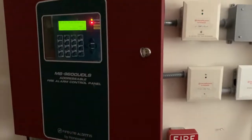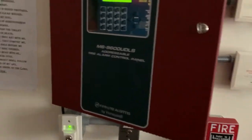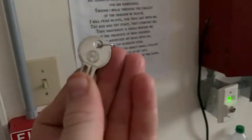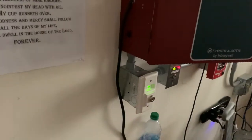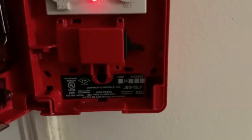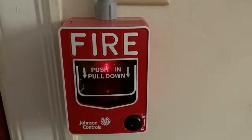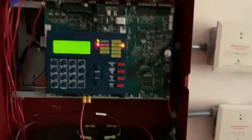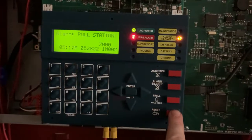We're gonna reset the panel, but first I'm gonna go ahead and reset the Johnson Controls JBG-12LX using my Notifier key — just stick it in here, turn it, just like an actual BG-12LX. See there's the model number: JBG-12LX. Now we're just gonna close it right back up just like that, and now we're gonna go ahead into the main fire alarm control panel and hit system reset.